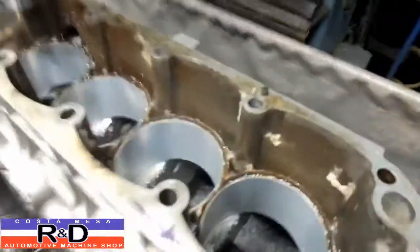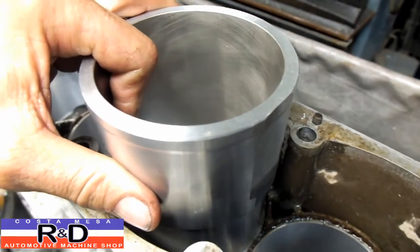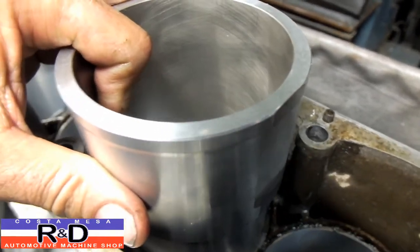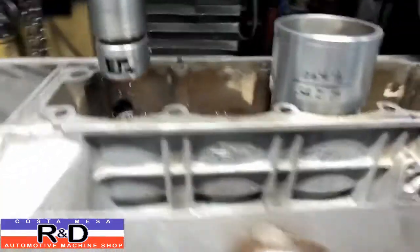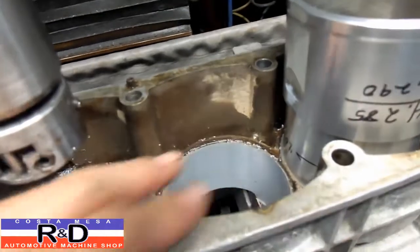Well there we have it. We've got the machine off. Let's take and stick this in there. Oh yeah, this is going to fit slick. Anyway, John — Costa Mesa R&D. We'll see you soon. We'll be back to finish this spigot bore off here.